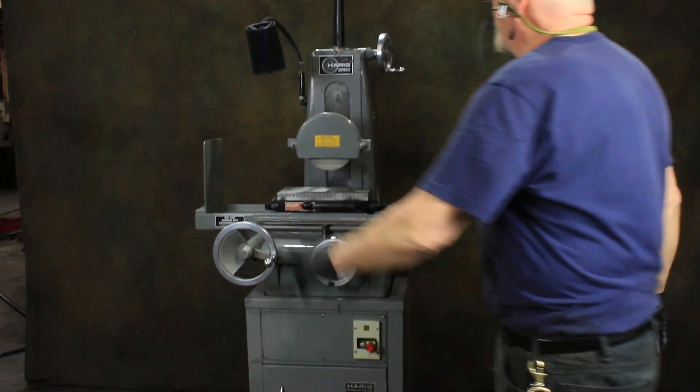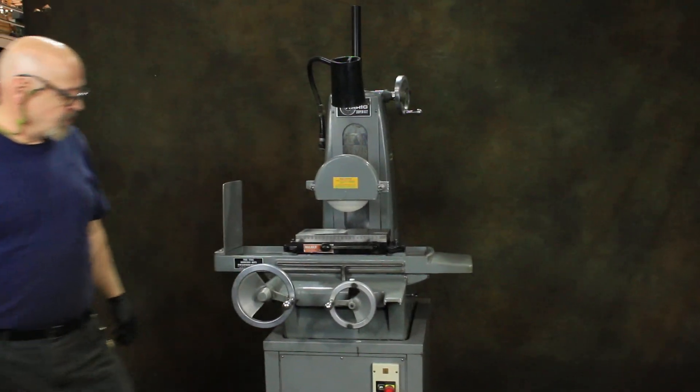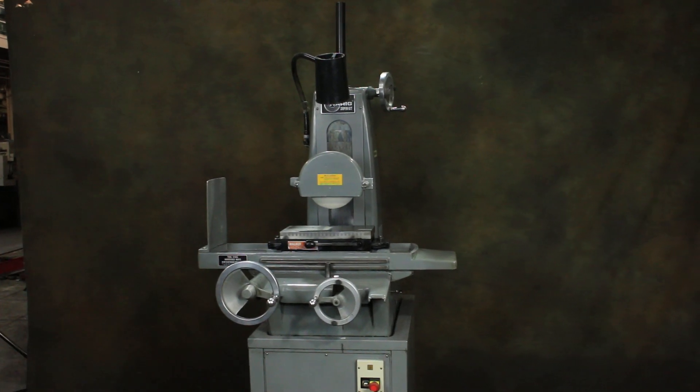That's the Harig 612 hand feed surface grinder, with a little lamp built in. Thank you very much.